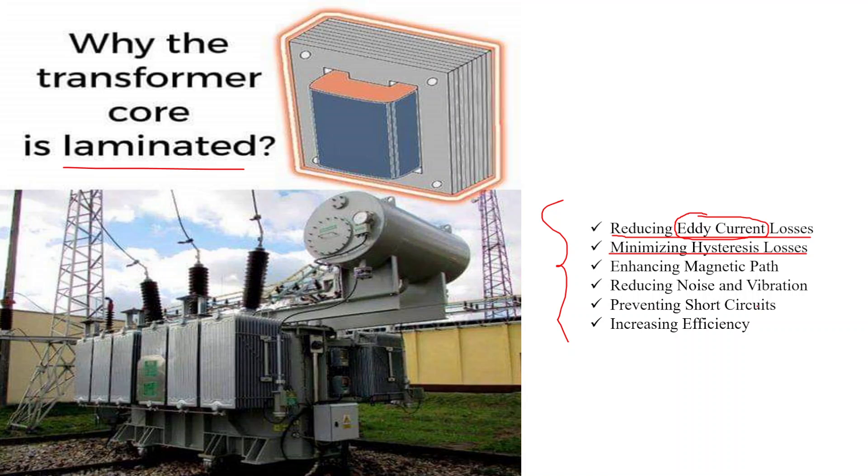The third reason is enhancing the magnetic path. Laminations are tightly stacked and aligned, providing a continuous and controlled path for the magnetic flux to travel through the core. This helps concentrate and guide the magnetic field, improving the transformer's overall efficiency.